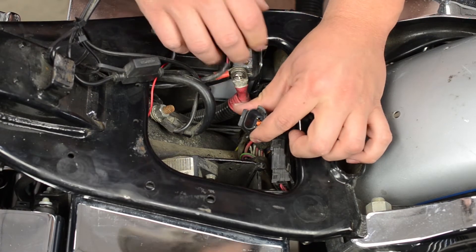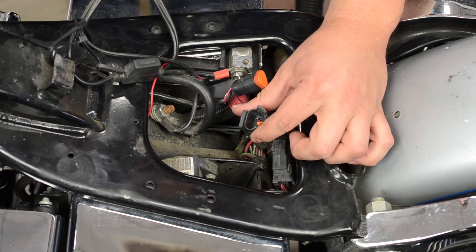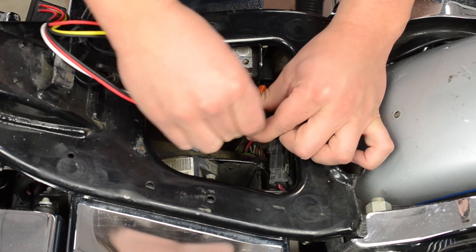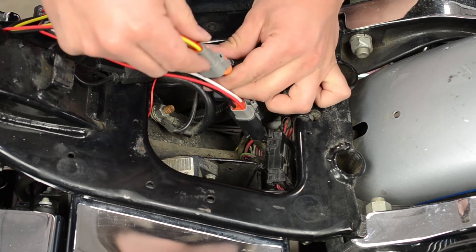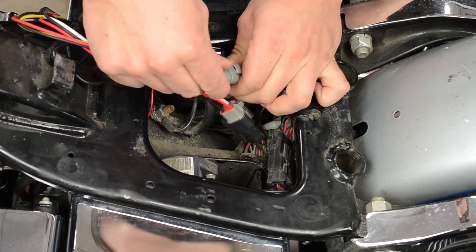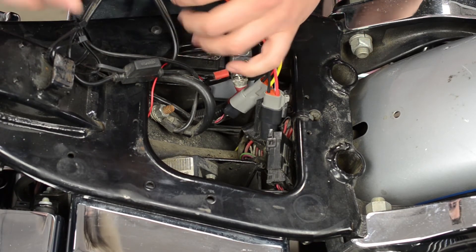Connecting to the bike is straightforward, with a direct plug-in application available for 96-06 Harley models, as well as a hardwire version for 2007-13 Harley models. We also have several applications available for metric bikes, as well as sport bikes.